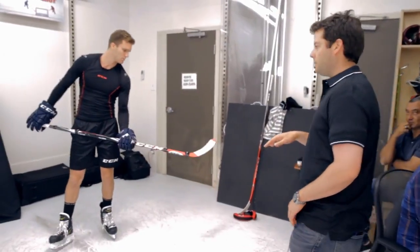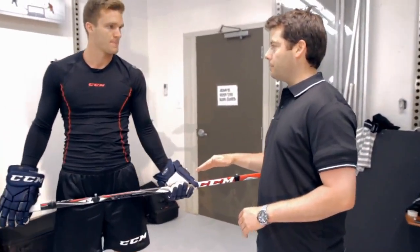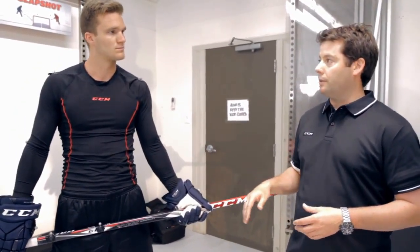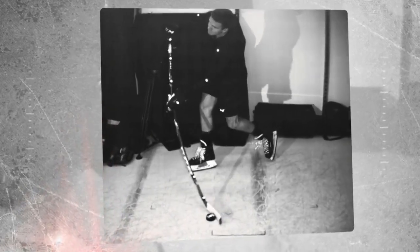The other thing about the RBZ family we've always had is that custom kick point — that constant stiffness profile. What we can show you later on the video is when you move your bottom hand, the stick actually flexes differently. So if you're taking a wrist shot and your hand is more towards the top, the stick is going to flex more towards the top.